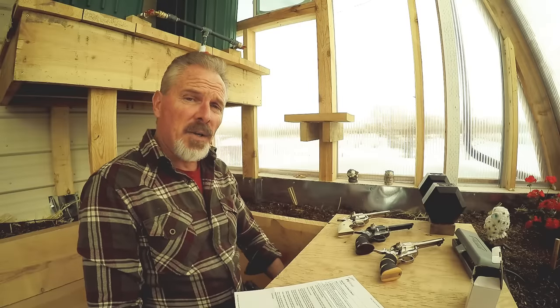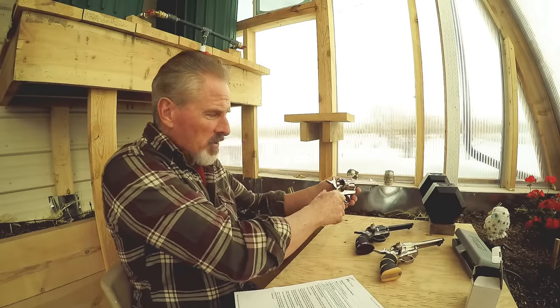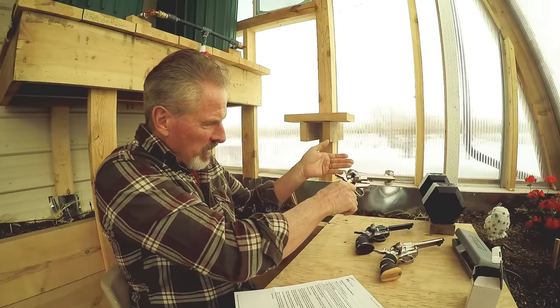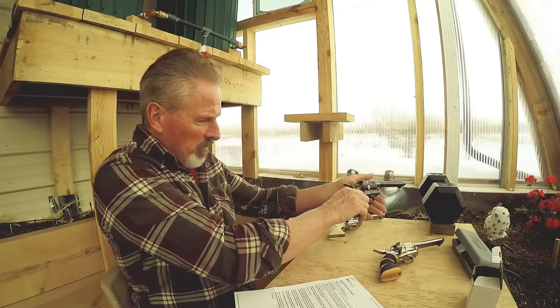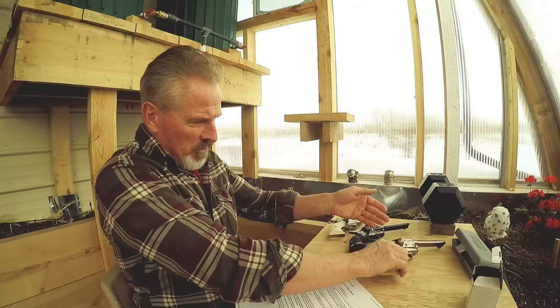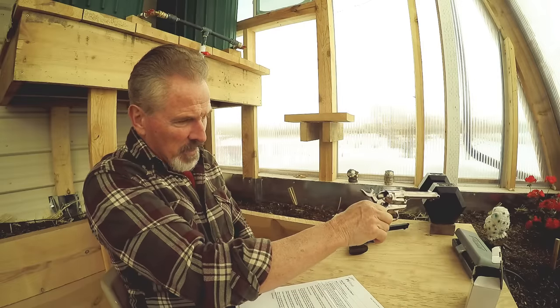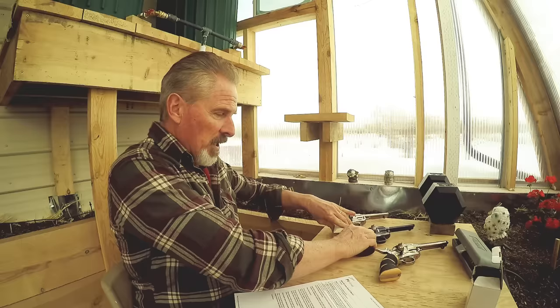Today we're going to talk about how a single action army race gun works. The first thing you do when you handle guns is verify that they are unloaded — all three of these weapons are unloaded, double-checking them right now, and there's no ammunition in the area here in the room. We're safe, and that's a good idea for everybody to do when you handle a weapon.